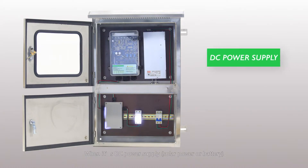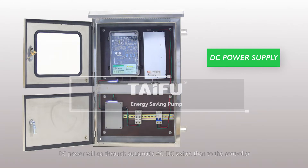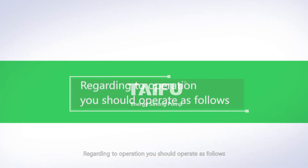When using DC power supply — solar power or battery — DC power will go through the automatic AC/DC switch and then to the controller.